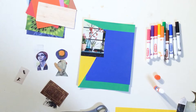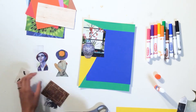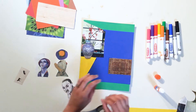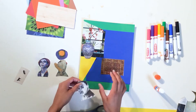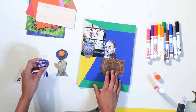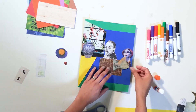Step 5. Using scraps of patterned paper or other colored paper, add additional details. For example, create a piece of clothing for a character or add flowers to a vase. Continue to glue down all of your magazine clippings and cutouts until you have completed a full scene.